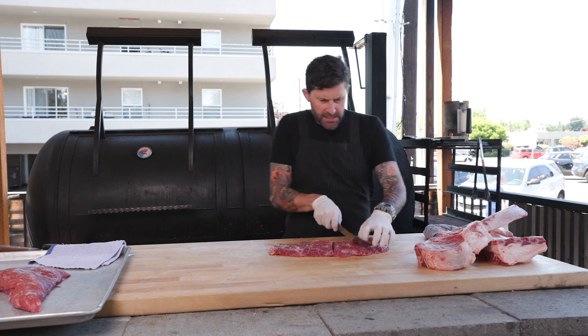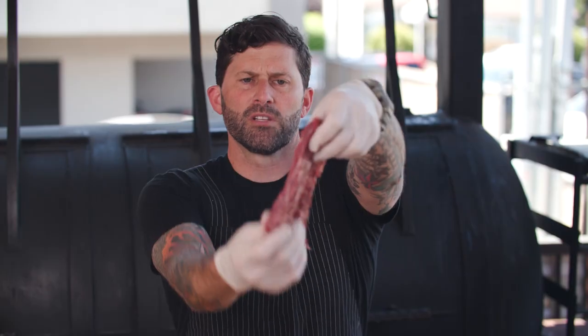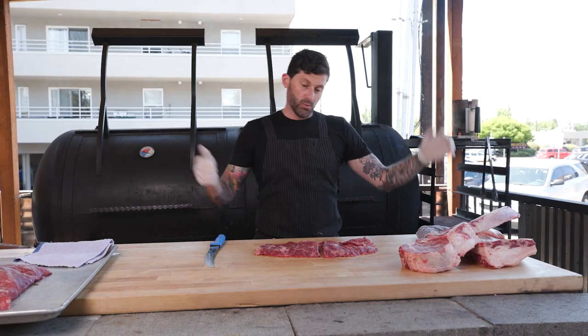Cut this guy open. Look at some of that — look at that. Looks a lot like a skirt, looks a lot like a flank, but it is totally different. It's one of our favorites.